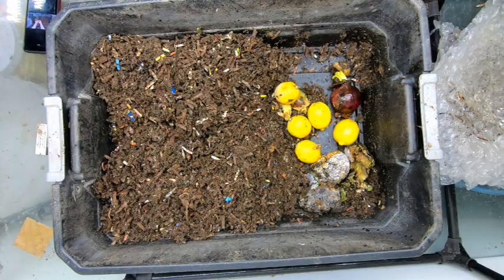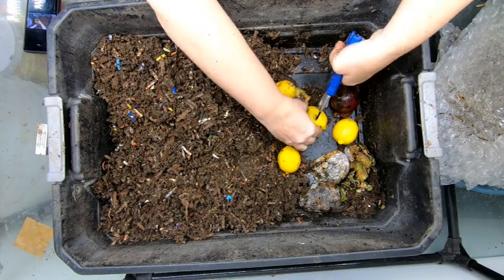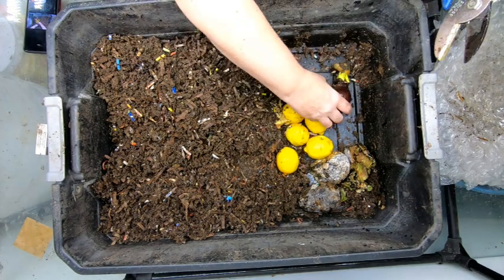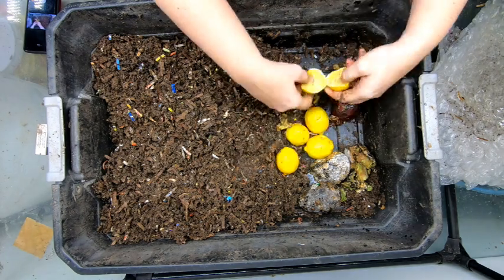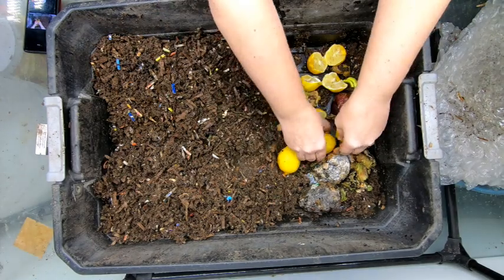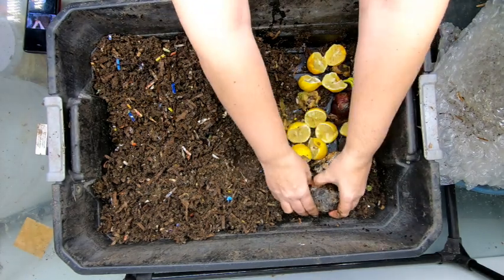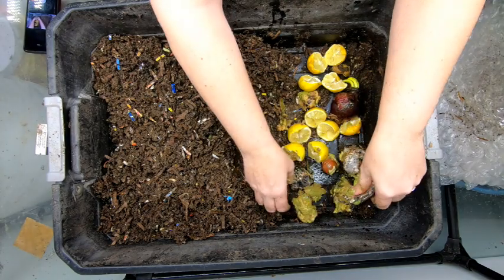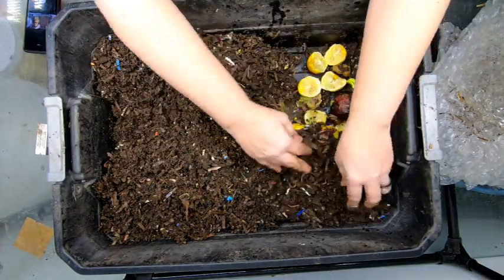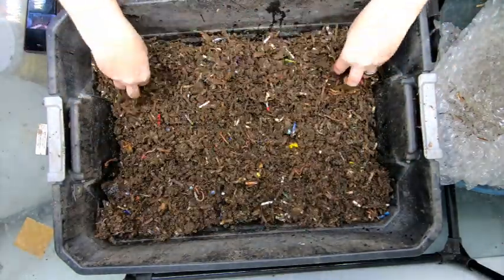Looks like I've got some avocados and some lemons. I've learned from experience that if you don't break things open, citrus in particular will desiccate and the worms won't be able to eat the flesh, so I'm going to open those up. There are probably about three or four pounds of worms in here. I always feel bad about the avocado — I love avocados. So then we're going to put that over the top of there, get that nice and covered up, flatten that out, and let's get the top layer.